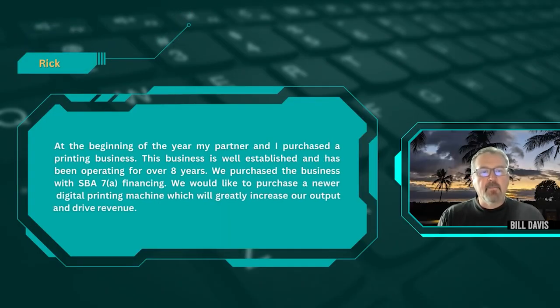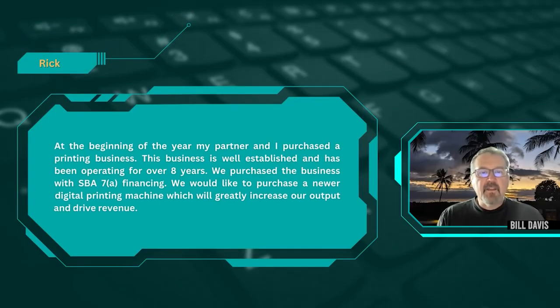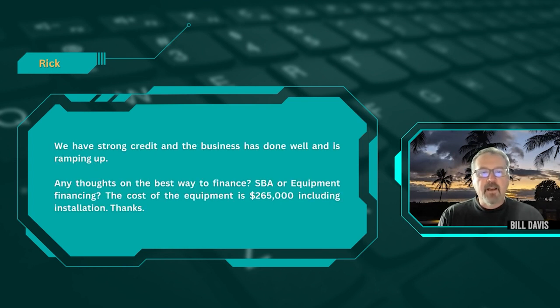The first question comes from Rick. He says: 'Hi Bo, at the beginning of the year my partner and I purchased a printing business. This business is well established and has been operating for over eight years. We purchased the business with SBA 7A financing. We would like to purchase a newer digital printing machine, which will greatly increase our output and drive revenue. We have strong credit and the business has done well and is ramping up. Any thoughts on the best way to finance — SBA or equipment financing? The cost of the equipment is $265,000 including installation. Thanks.'